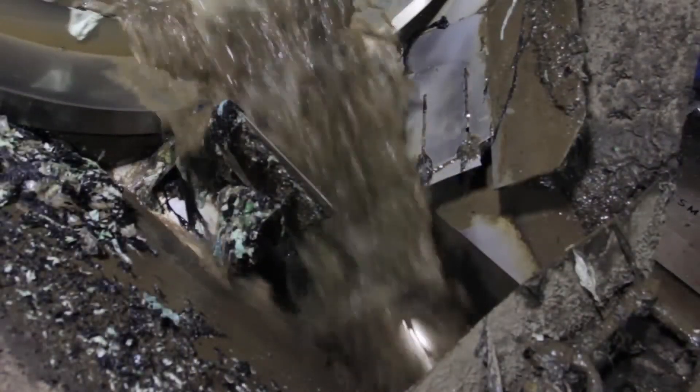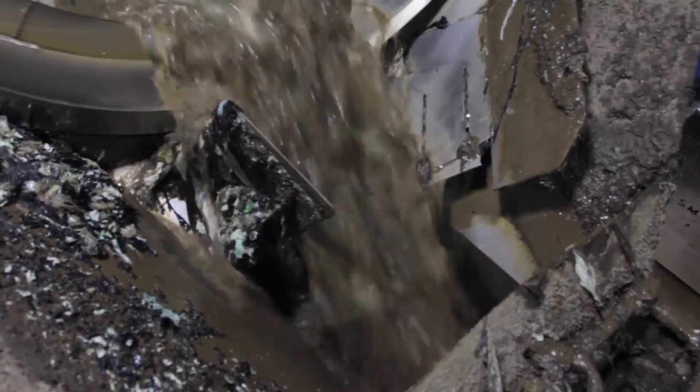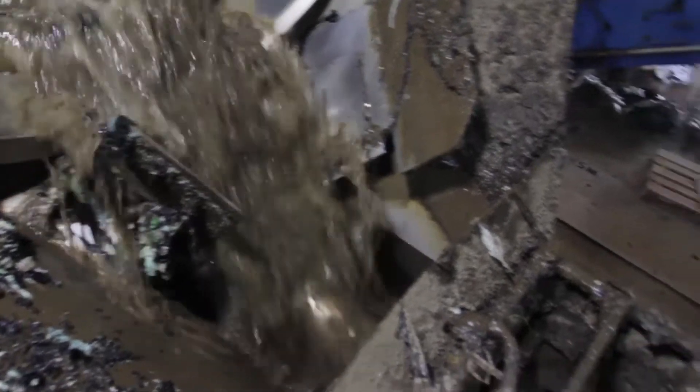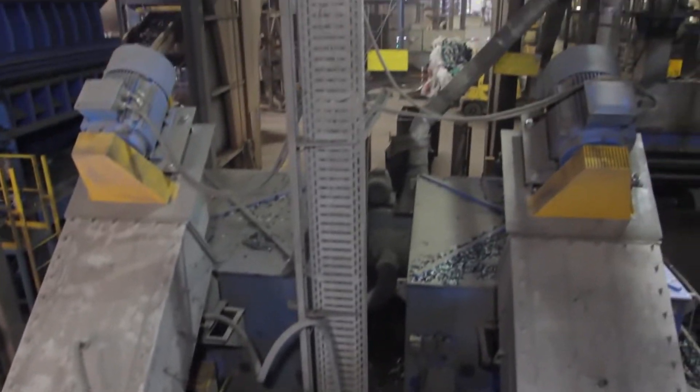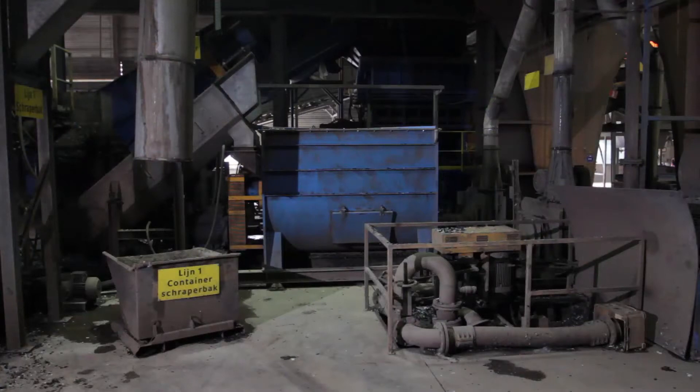The water film stream flows into two Neuer Herbold friction washers. These centrifuges rinse the material and discharge the drain water. The following intensive cleaners also separate contaminations and drain the film flakes to enable pneumatic conveying.